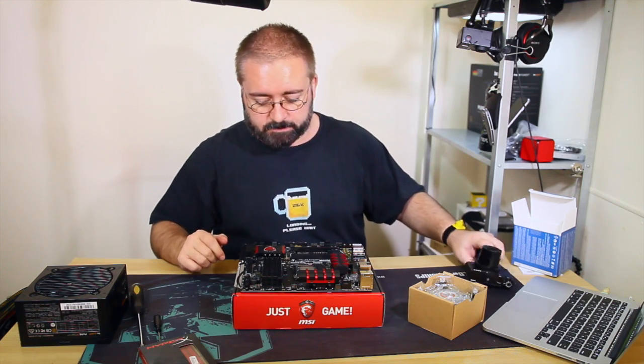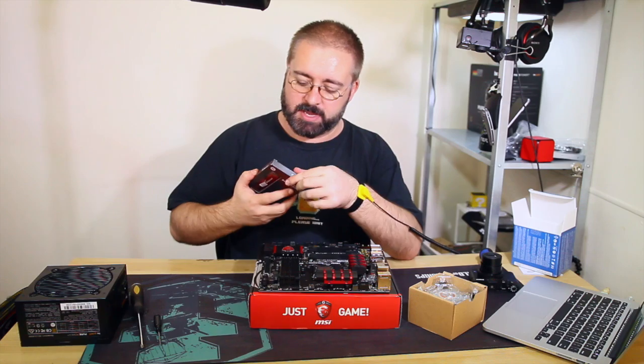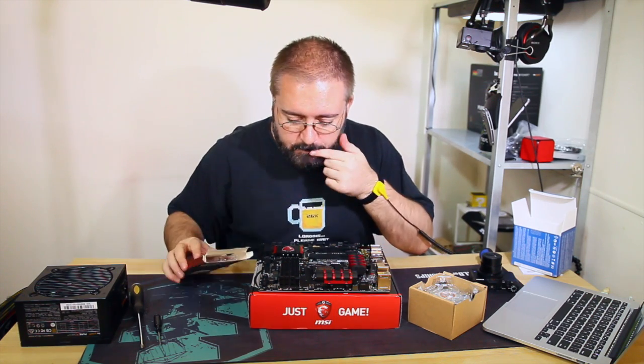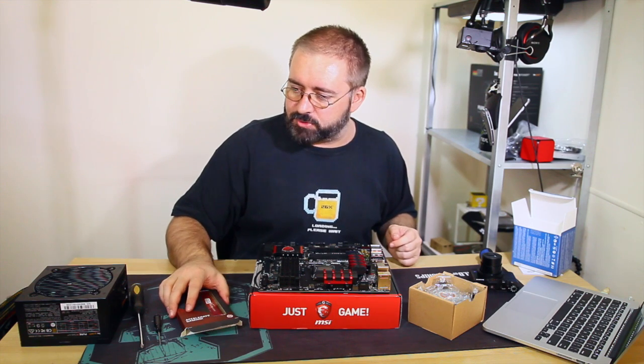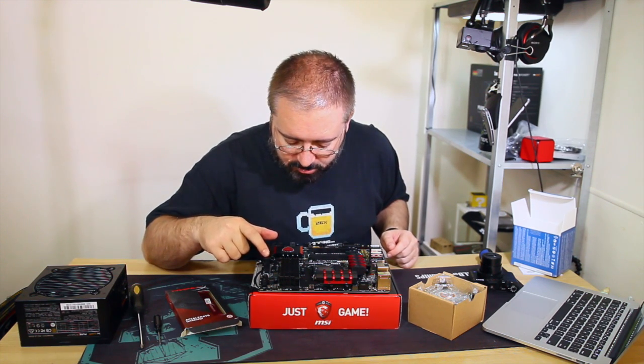Now we could do the CPU cooler next, but it might be easier to do the RAM first because the CPU cooler might come close to the RAM slots. I need to double-check which slots to use.